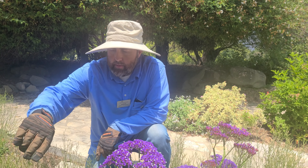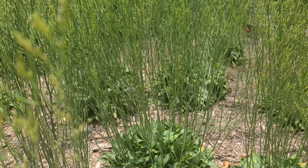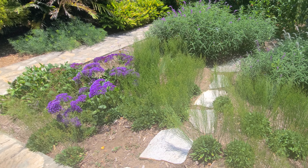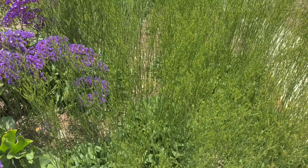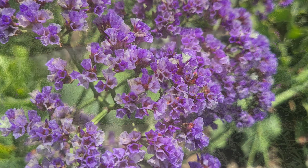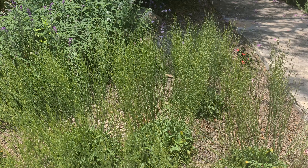And actually surrounding it here, this is another form of Limonium. This is native to California, so it's Limonium californica. So you can see two different types of Limoniums. Early spring is the best time to plant — try to get them going before it gets too hot. Really good drought tolerant plants.